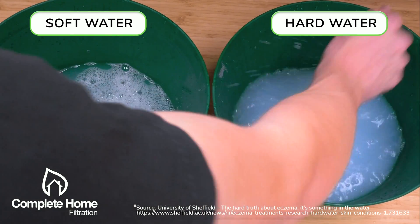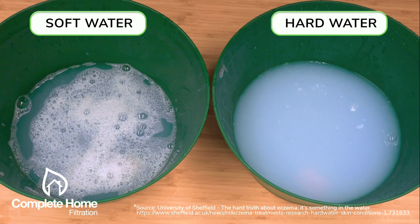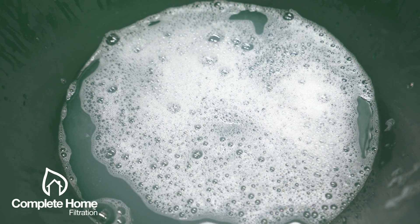You'll be spending much less on expensive name-brand shampoos and conditioners, but also creating less plastic waste as you'll be using fewer products to achieve optimal results.